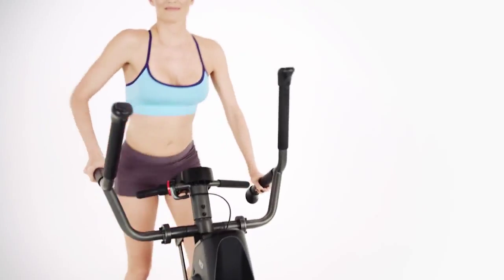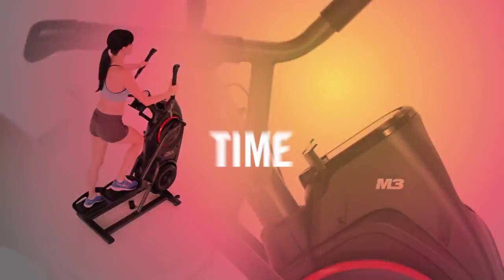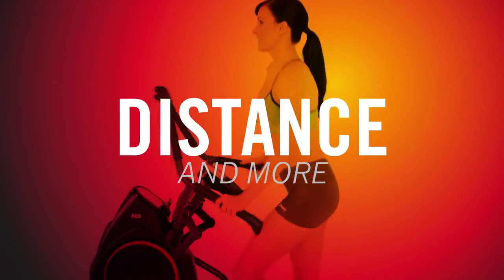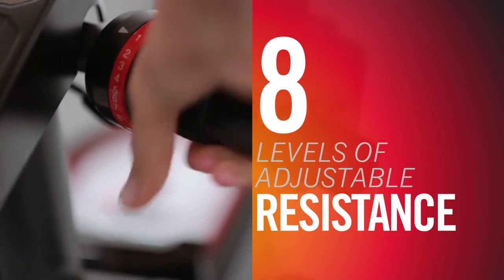The M3 comes with an LCD display featuring a full readout of your workout progress including time, speed, calories, distance, and more. And whether you're working out for 14 minutes or 40, the M3 provides you with 8 levels of adjustable resistance to keep you going strong.